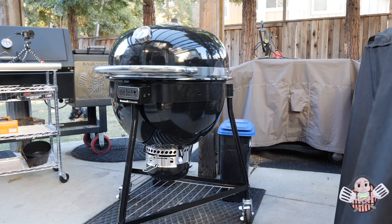Hey BBQ family, Kenyatta Robinson here. Welcome back to my Backyard Smokemaster BBQ channel. A couple of days ago, I put out a video all about my replacement Summit Kamado grill from Weber.